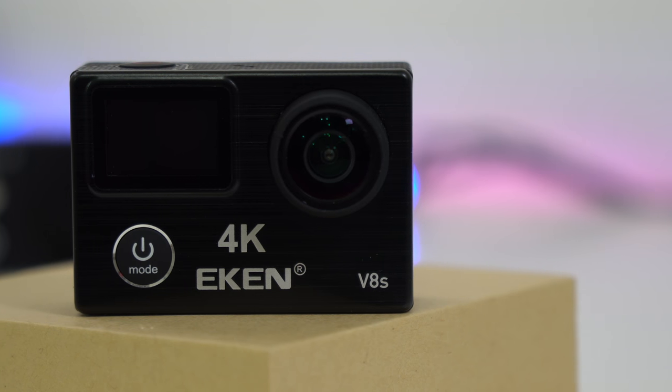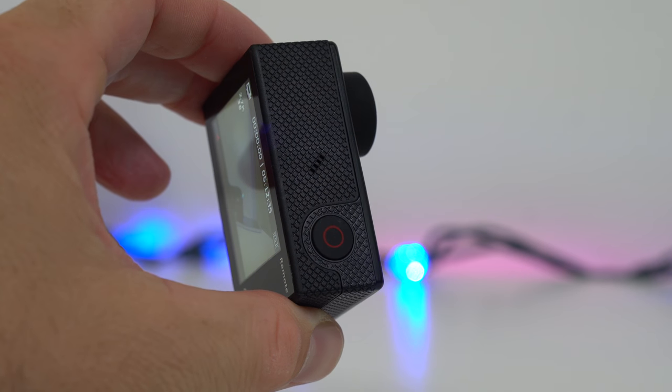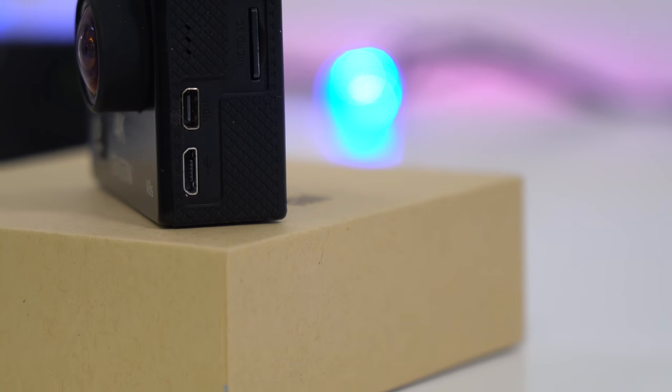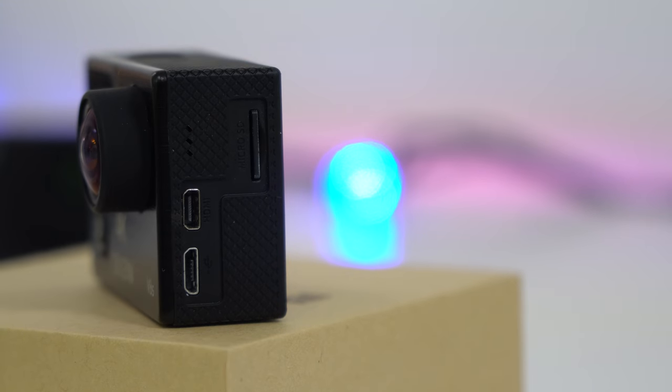On the front you'll find the power button and the mode button, along with a small display and the lens. On top is the record/OK button. On one side there's a button that turns on the Wi-Fi, and on the other side you'll find the micro USB charging port, the HDMI port, and the SD card slot.